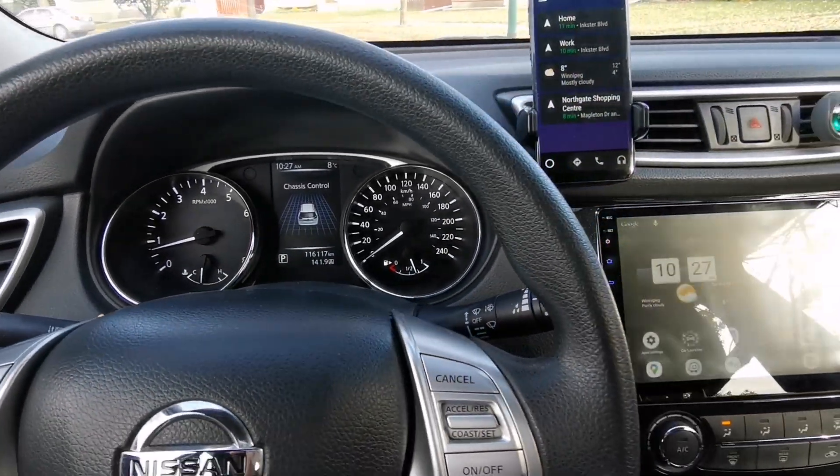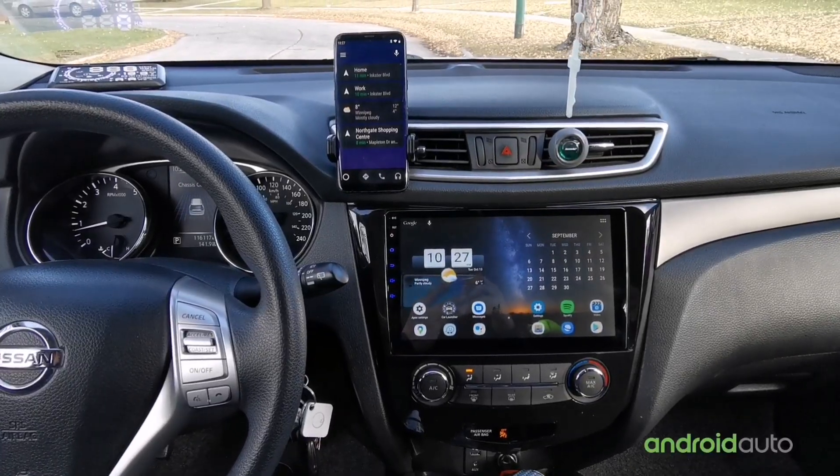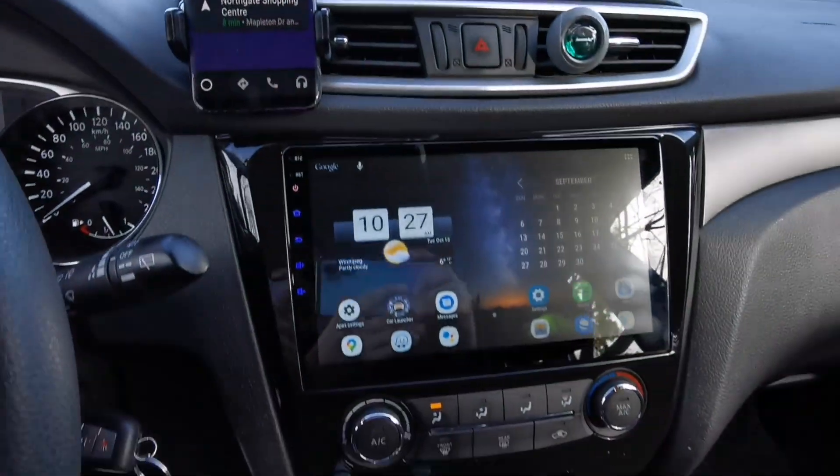Hey guys, welcome back to my channel. So for today's video, I'm gonna show you how to connect your Android Auto without using a USB cable to your Android car head unit.